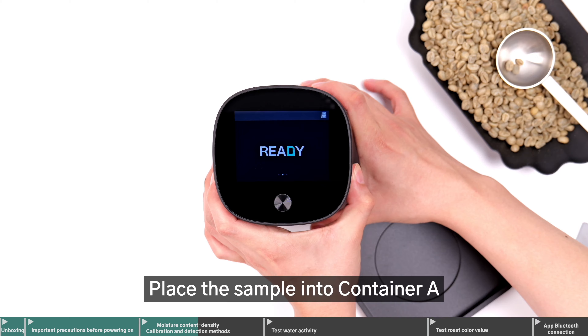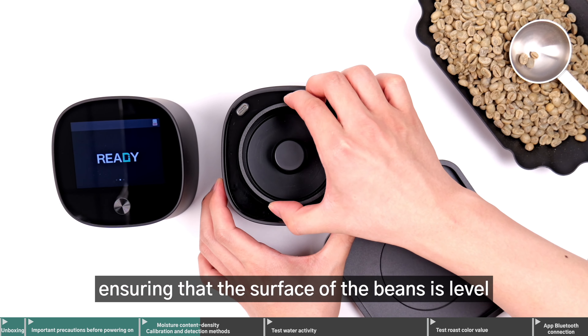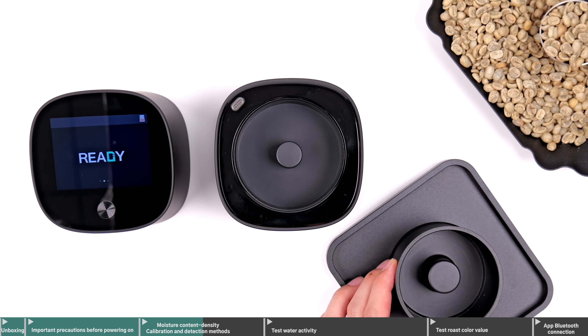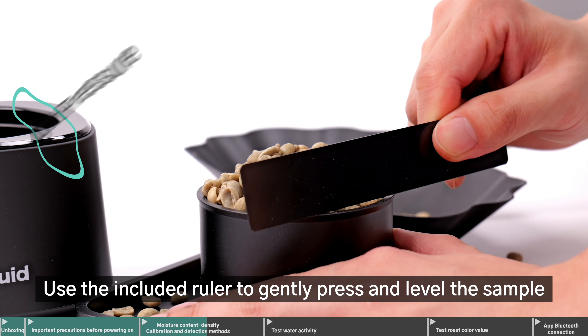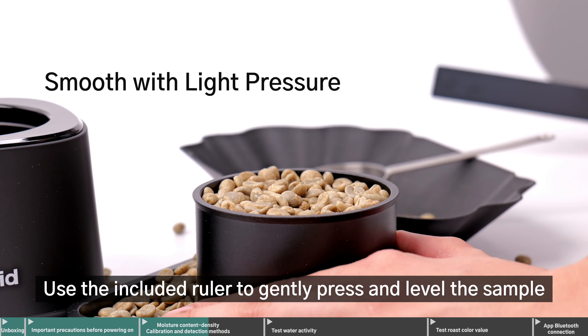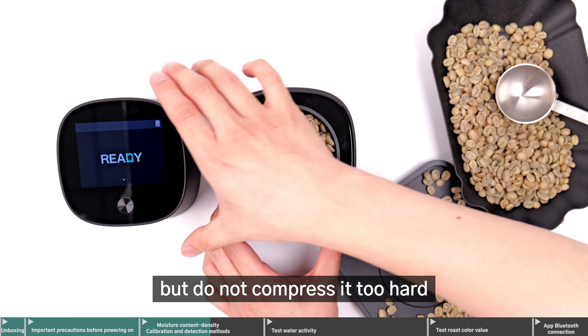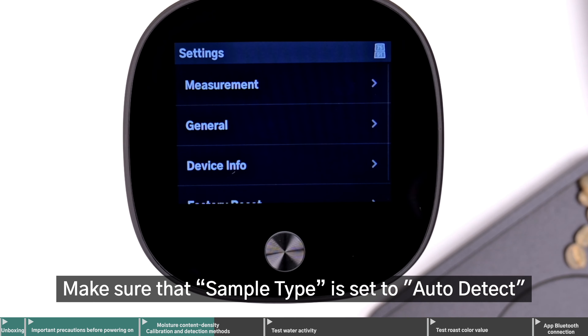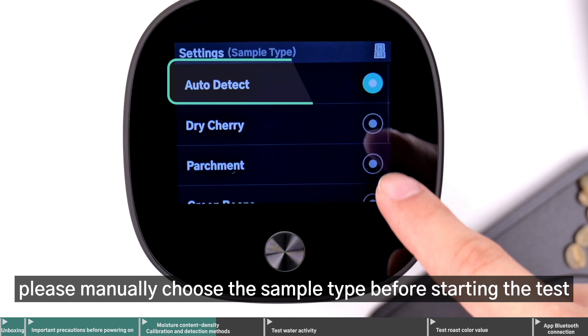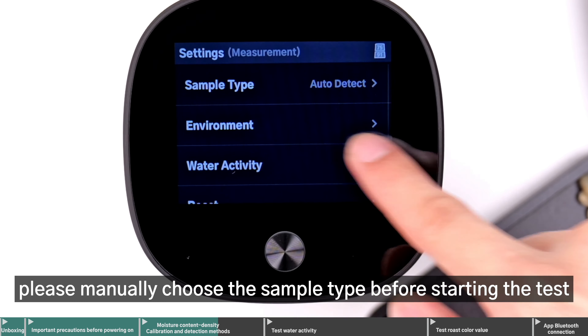Place the sample into container A, ensuring that the surface of the beans is level with the edge of the container. Use the included ruler to gently press and level the sample, but do not compress it too hard. Make sure that sample type is set to auto detect. If not, please manually choose the sample type before starting the test.